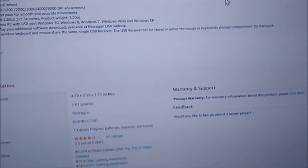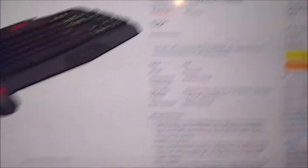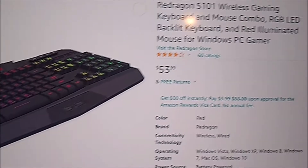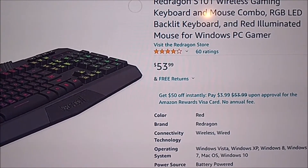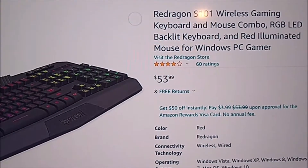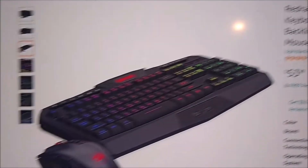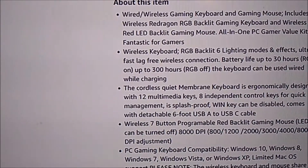I bought it for $43 about a month ago. It is now up to $53.99. It is called the Redragon S101 wireless gaming keyboard and mouse combo with RGB LED. You can see it on Amazon. It claims to have 300 hours of battery life with RGB off.